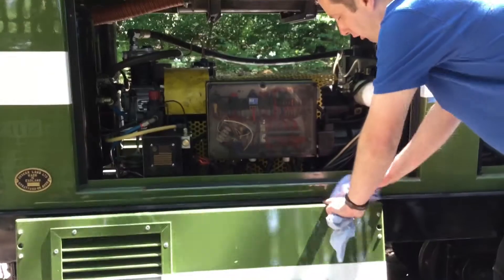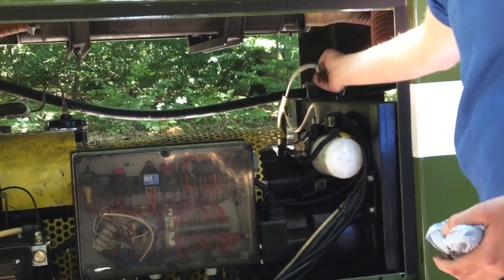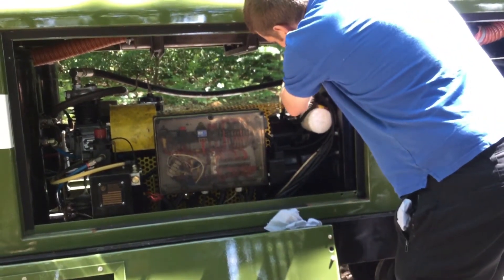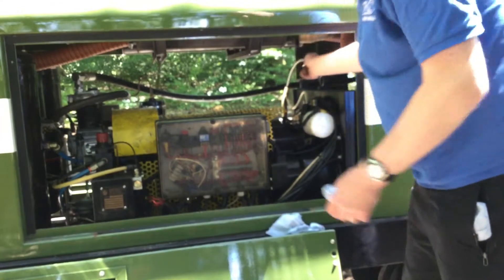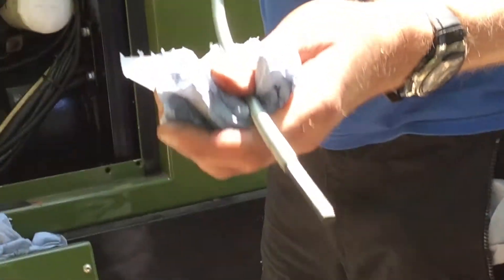Moving on to the front compartment — another dipstick I've got to check is over here and this is the transmission oil, that's the gearbox oil. Again, pull it out, wipe it off, put it back in and check it. I can see there's plenty of oil on there — it's a light-coloured oil so you can't really see it, but there's oil all out the dipstick there. That's fine.